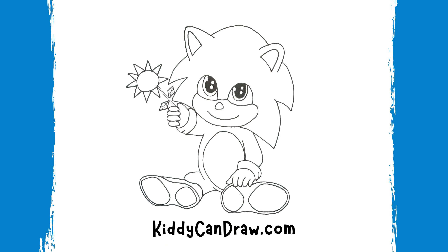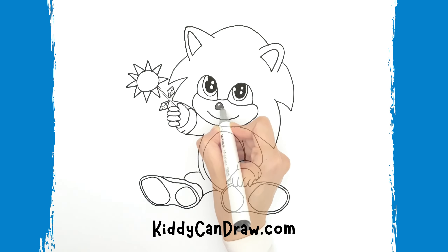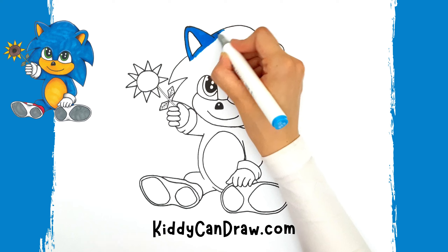Super sonic speed — now you can draw Baby Sonic! Now grab the colors of your choice and let's start coloring.